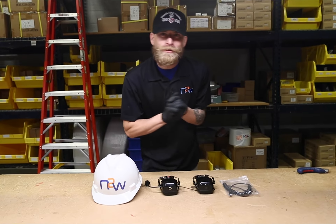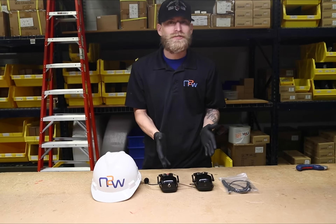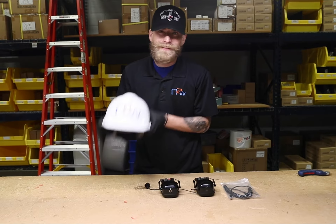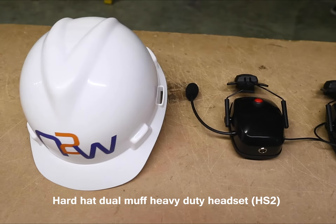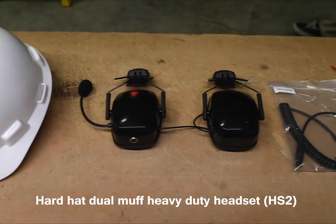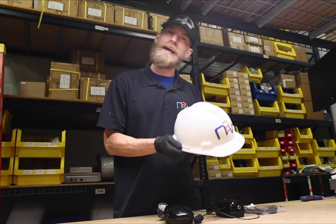Welcome to another Warehouse Wednesday video. We are going to be discussing our HS2 that works with a hard hat. Let's get started — first you're going to want to take your hard hat.